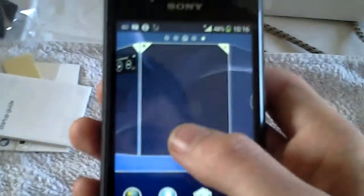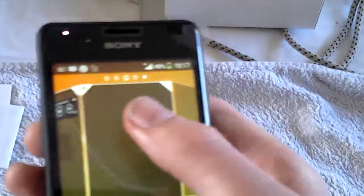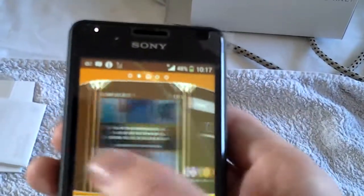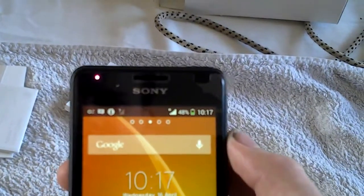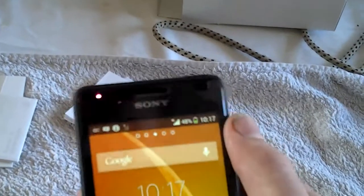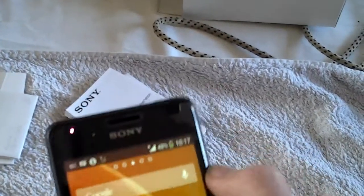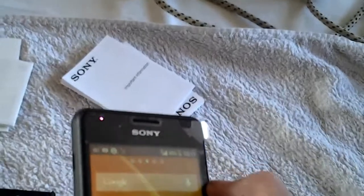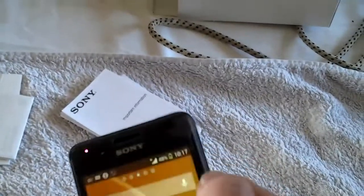I think the LED should match the colour of the background wallpaper. Let's make it orange or something and see if it changes. It does change colour — so when the wallpaper is purple the light is purple, and now it's like blue, now it's purple again. So the LED changes to match the wallpaper colour.